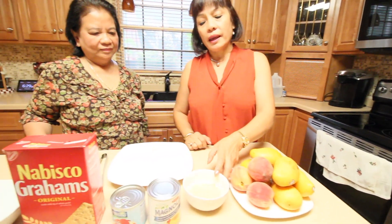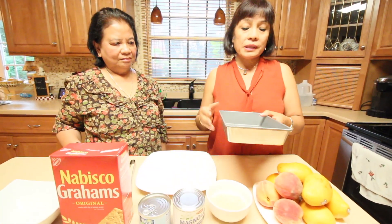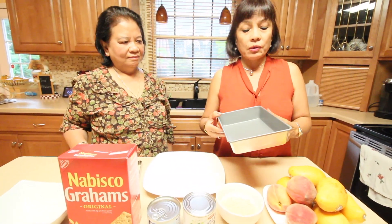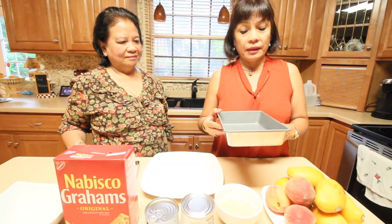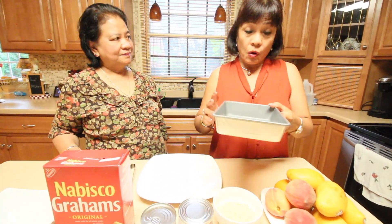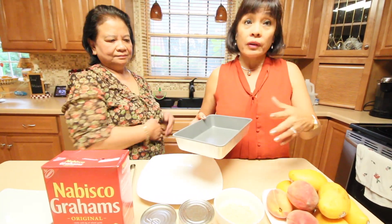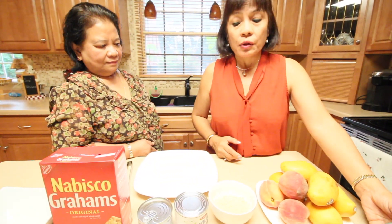It depends on what pan you're going to use. This one is medium size — I think it's two by seven by nine inches. So it depends on the size of the pan and how many people you're going to offer this dessert to.